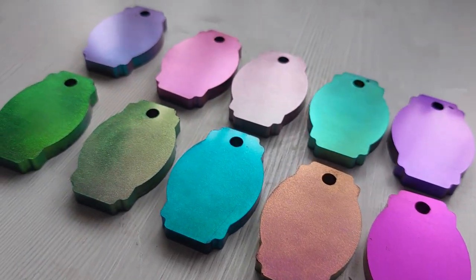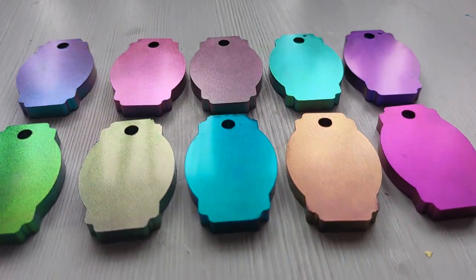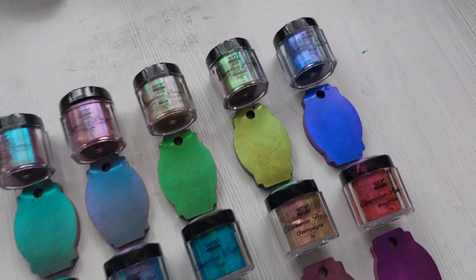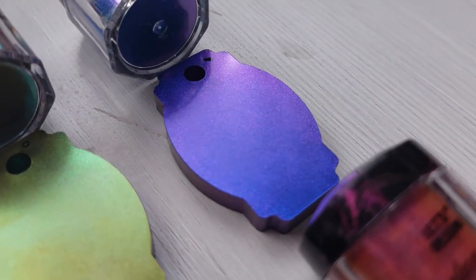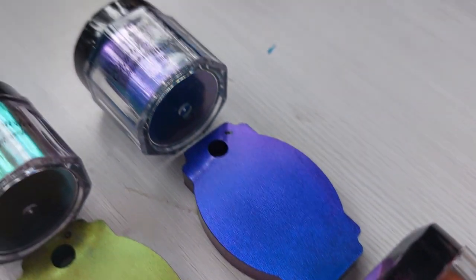The chameleon flakes are also insane for their color shifting - I'll link that video if you've not seen them, and you can get a discount off the flakes too. Here they are at a glance - I absolutely love them - here they are sitting next to their pots. The blue has elements of purple, and the golden turns very, very green.